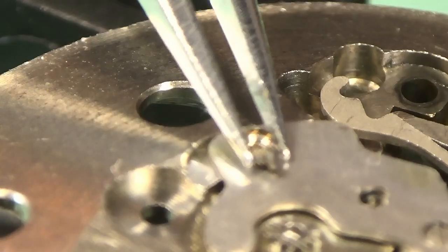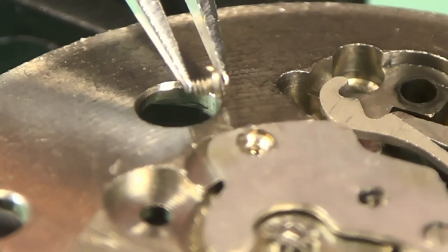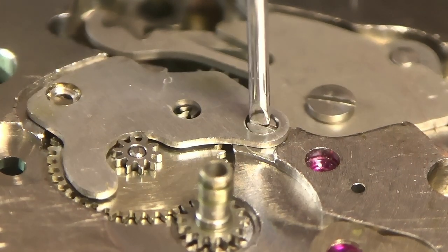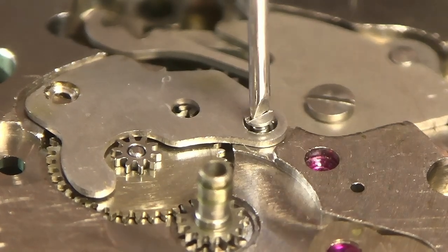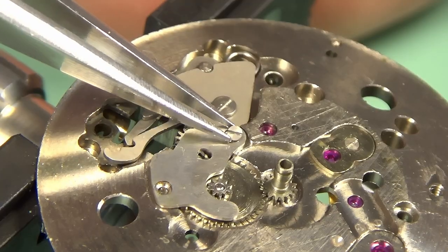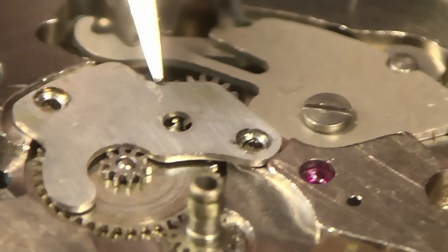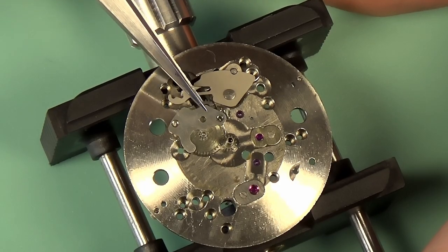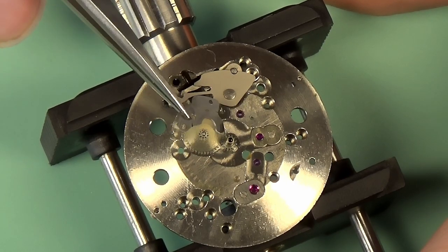I'm going to take out this little bridge here, which is holding down our minute wheel and intermediate setting wheel. Part of the reason I show these screws to the camera is more for me than for you — when I come to reassemble this thing, I often refer back to these videos to know which screw goes where. A watch movement, if you know what you're looking at, will kind of tell you via the shape of the holes, size of the holes, whether they're flat-bottomed or V-grooved.